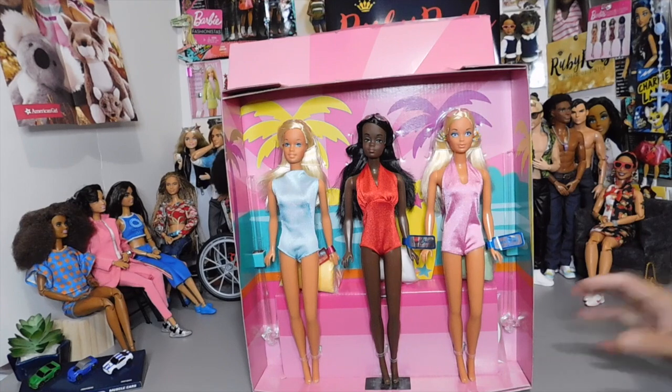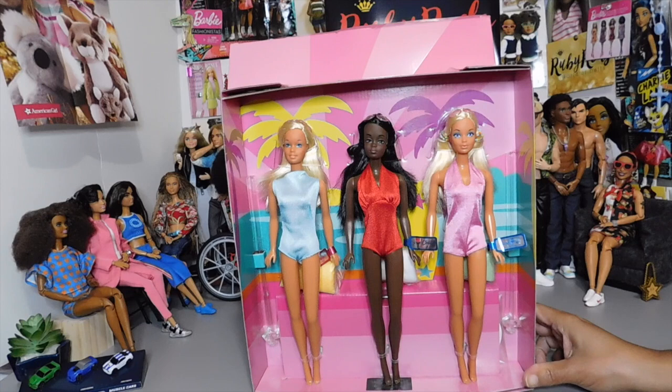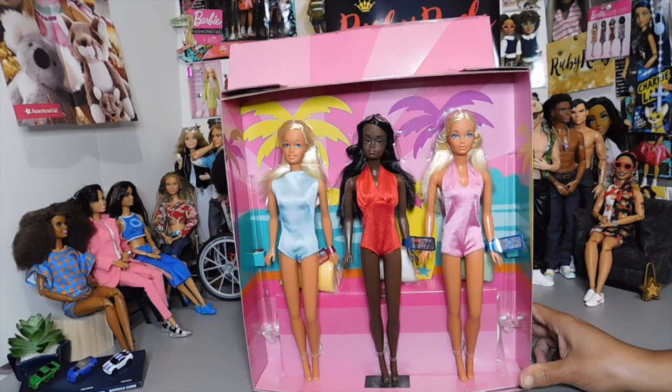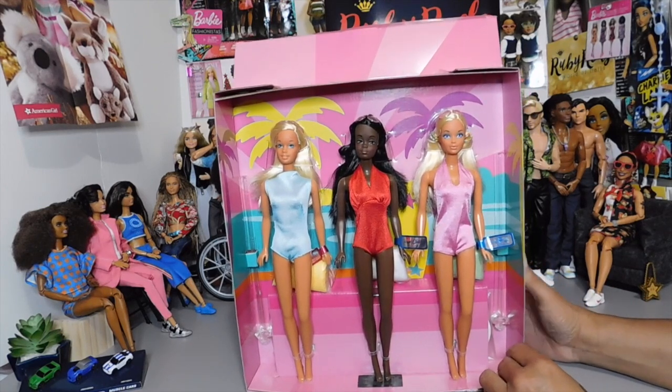I'm so excited about this reproduction set. I am so happy to have these dolls in my collection. They do come with their own doll stands, tucked away back in there. I don't want to remove them from their packaging because I don't have my display area for them just yet, but they will get unboxed whenever I do. Maybe I'll buy another set if they ever go on sale, and get another set to leave in the box.